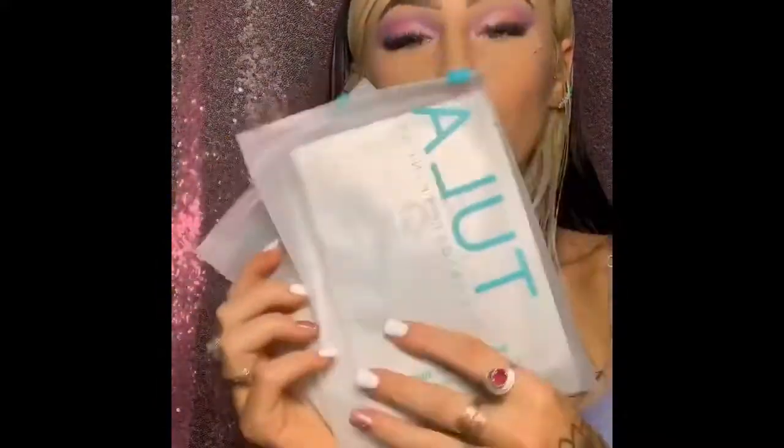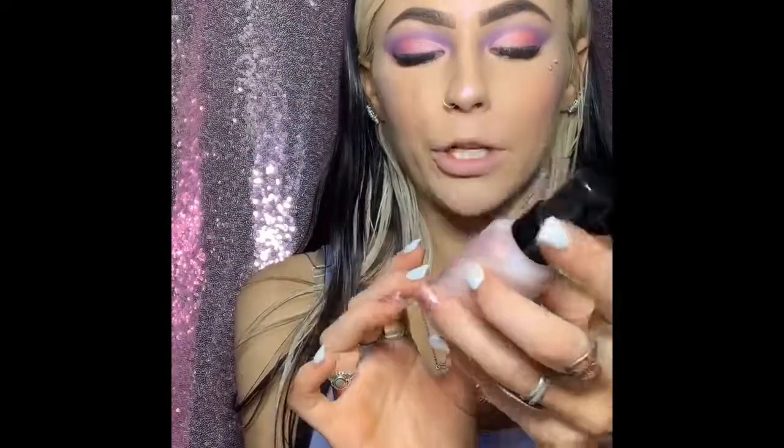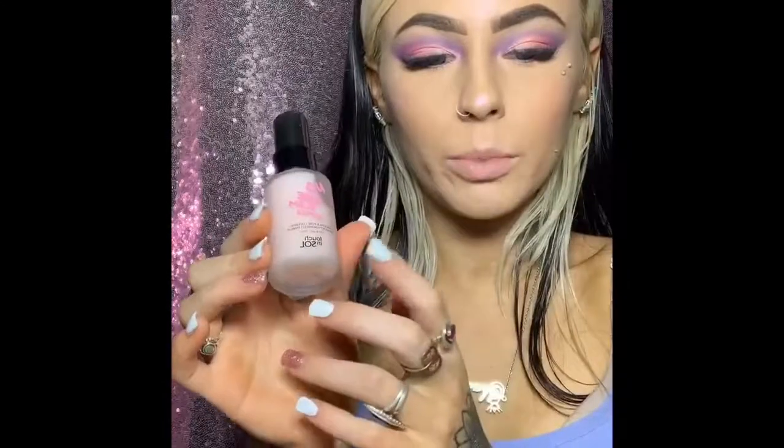Next we got Tula Probiotic Skin Care — ooh, skin masks! These skin masks are $24. And a Problem Primer — awesome, more primer — which is $18.